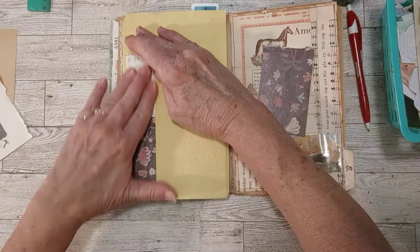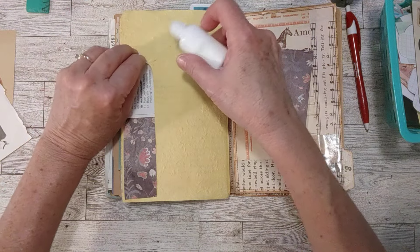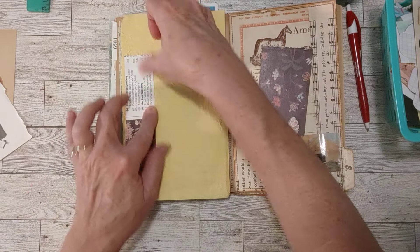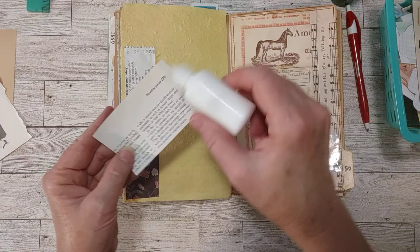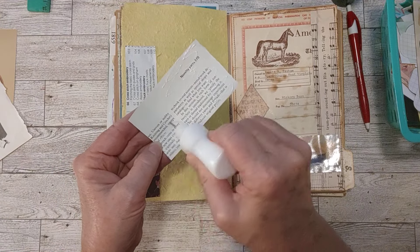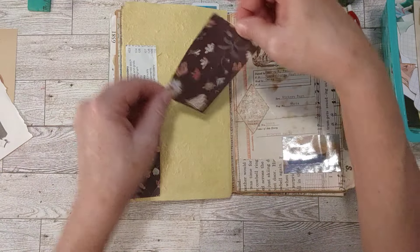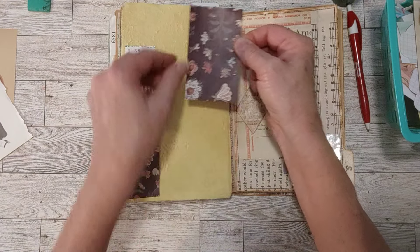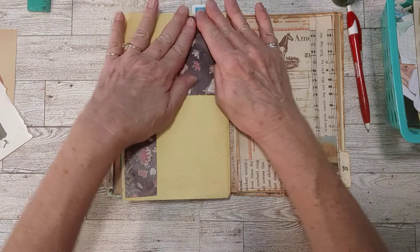I've been enjoying keeping up with this challenge — so far so good. I might get behind, but I'll be here. I'll do it whether I get behind or stay ahead or be on time, whatever. So this is another piece from that same page. I kind of like the torn edge, so if we cover up anything it'll be down here on the non-torn edge. We'll put that up there in the corner.